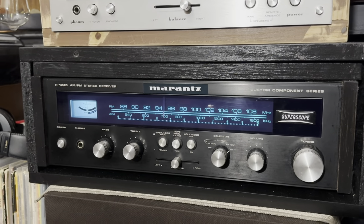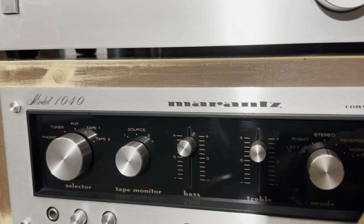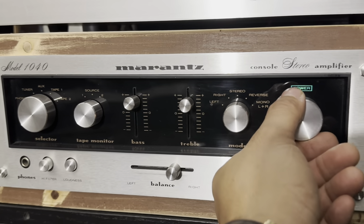I do have stuff and I'm not buying anymore. I'm good with this Marantz here. Let you hear the 1040.